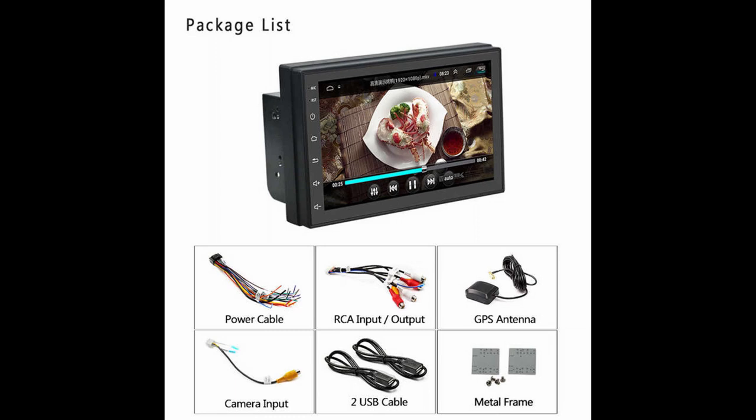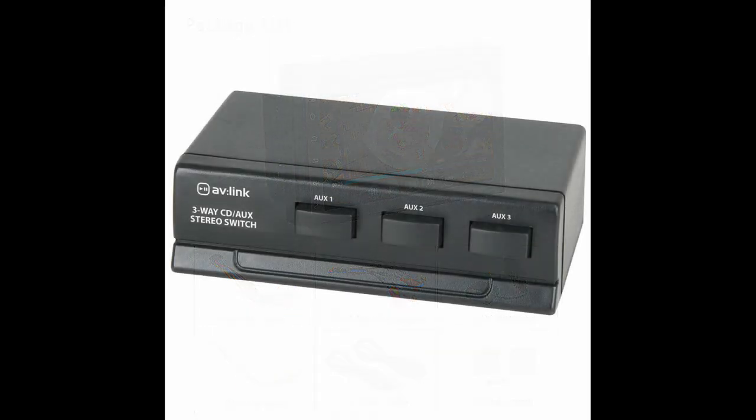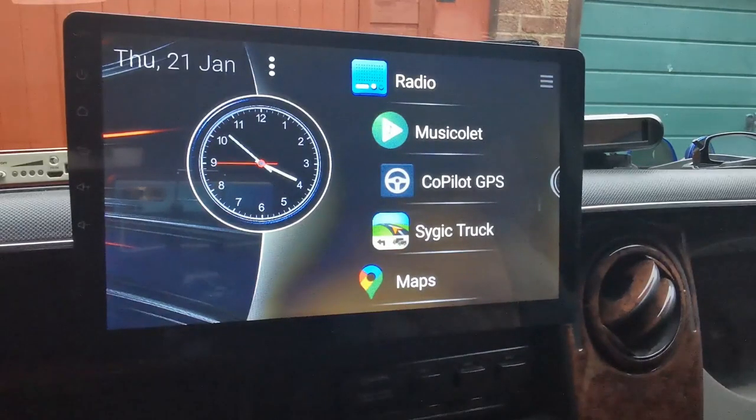There's also an RCA input cable for your camera. If you've got more than one camera — I've got three — you need a way of getting those signals into that single port. For that I used an RCA splitter, which you can get off eBay for about 10 or 15 quid max. You put your three cameras into the inputs of the RCA splitter, and from the output that goes into the input on your head unit.